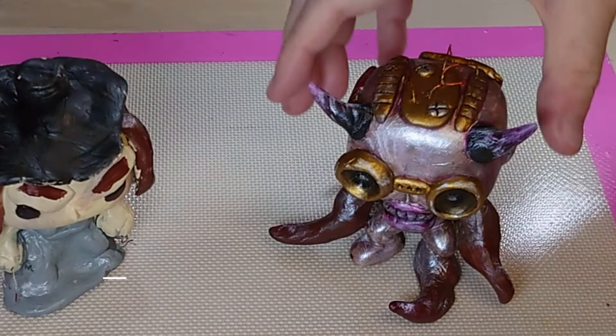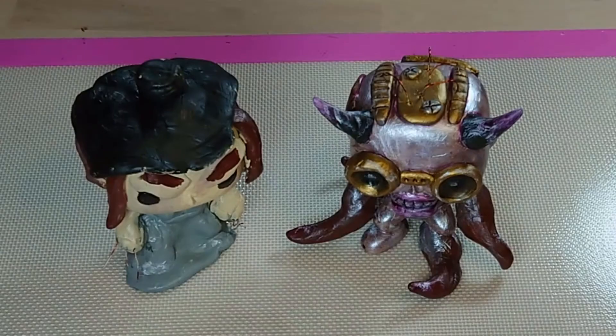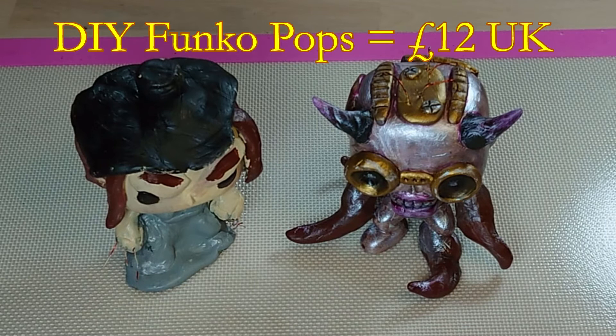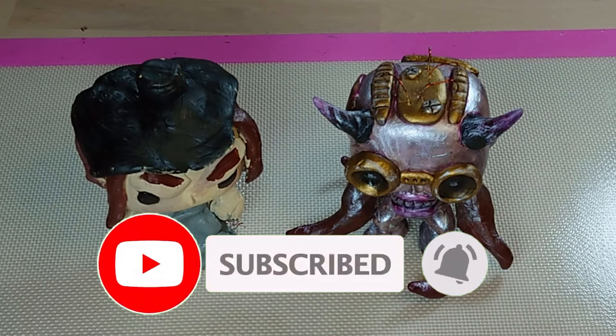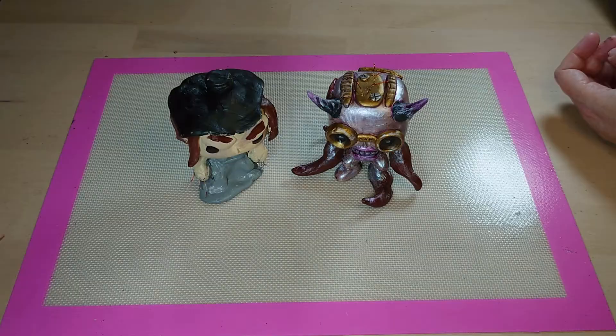Tell us in the comments below which one you think works best — is it the squid cyborg man thing, or Quinks' Lady Dimitrescu? If you had a Funko Pop of your own to remould, what would you make? I've enjoyed this and I think I'll do it again. In the future, once I'm better at this, I'm going to redo the Dimitrescu. The models weren't that cheap, but I think the end results speak for themselves. If you haven't yet, please remember to like, share, subscribe, click the notification bell, and share any pictures with us on Facebook, Instagram, and Twitter. That's it for today — thank you for watching, bye bye!